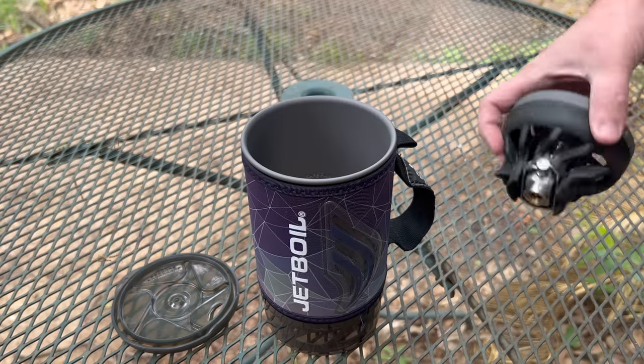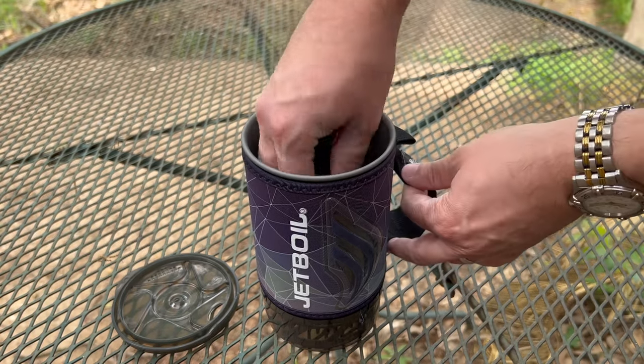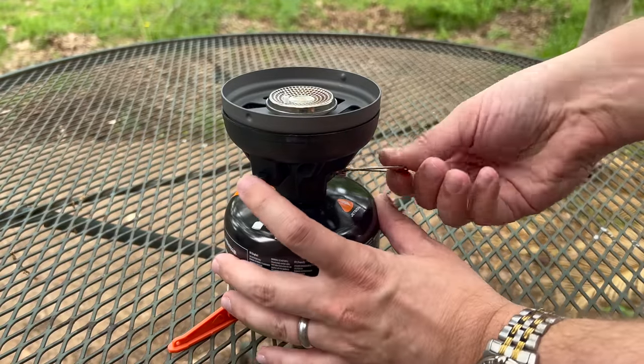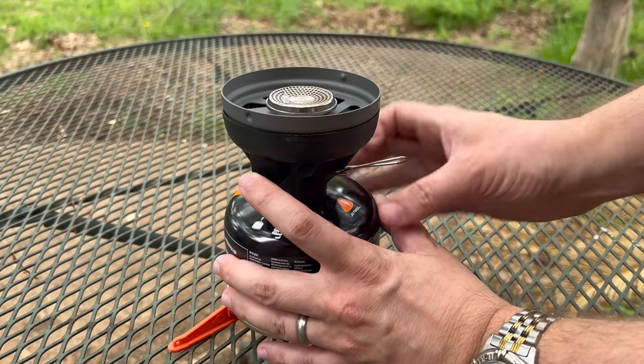For storage, the whole kit nests together within the cooking cup and it weighs 13.1 ounces minus the fuel. If you want the fuel can to nest inside the cup, you'll need to get the 100-gram fuel cans because the 230-gram is just too big to fit. Because systems like this are basically just miniature gas stoves, most people are going to be able to figure them out pretty easily, making them a very good choice if you have somebody in your family who maybe doesn't know how to build fires using natural materials — this would still give them a good way to prepare meals and boil water to disinfect it in case you get separated.